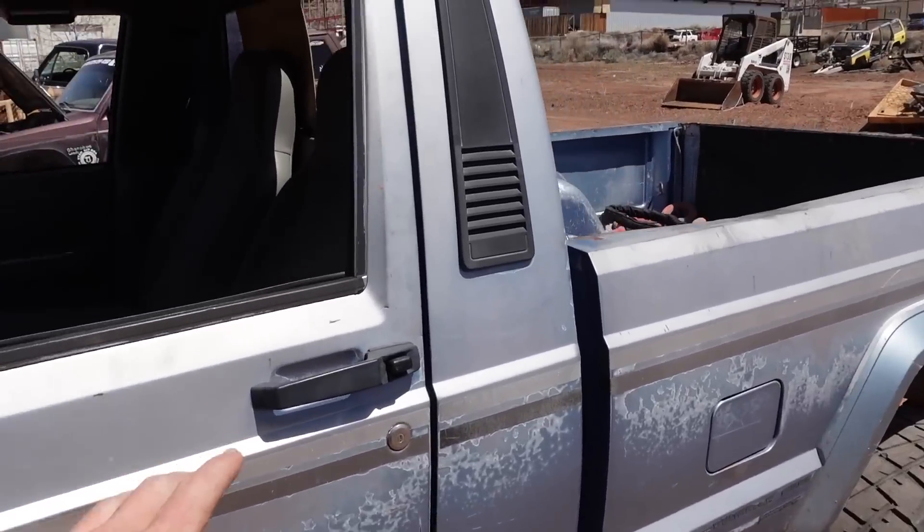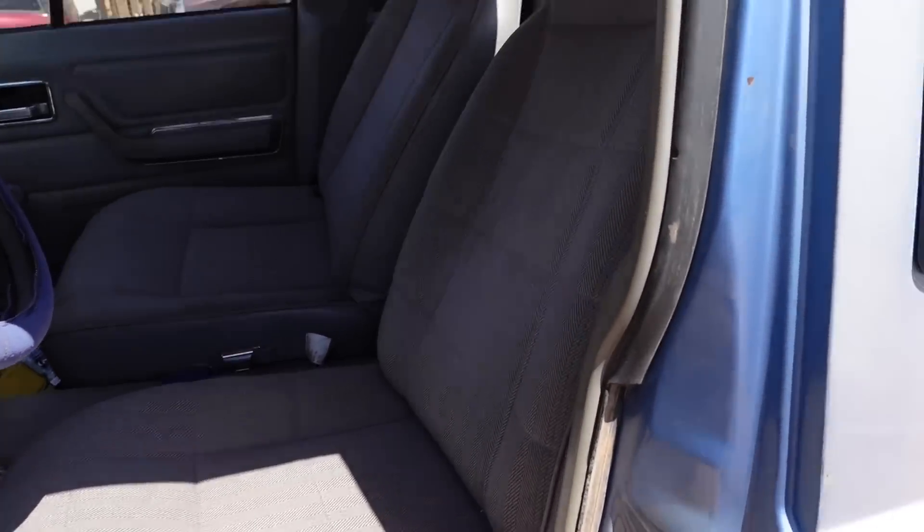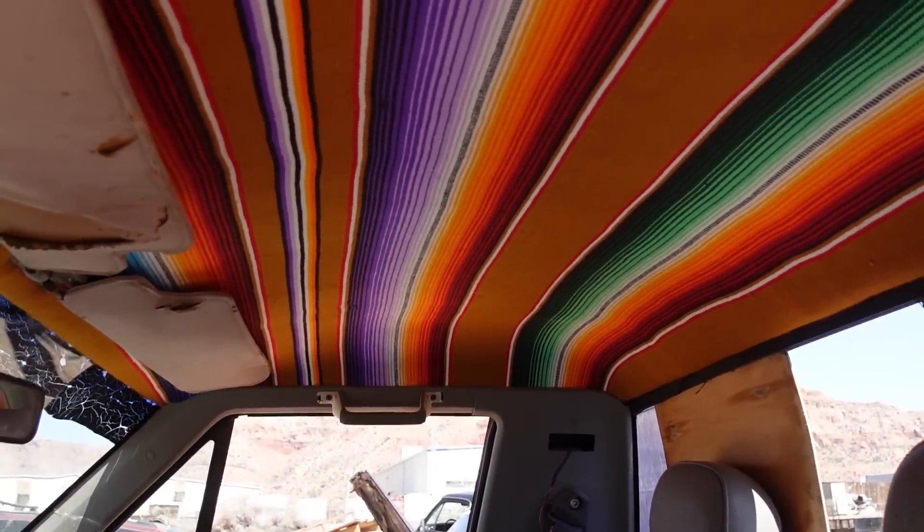We're going to have to take the Comanche out and test its four-wheel drive for real. Thanks for watching. And let's go show the seats — these are what the seats look like in the Comanche now. Carpet's all back in, everything's back in. Nice headliner. It's not entirely put together right, but it's enough to get me back on the road. Thanks for watching.